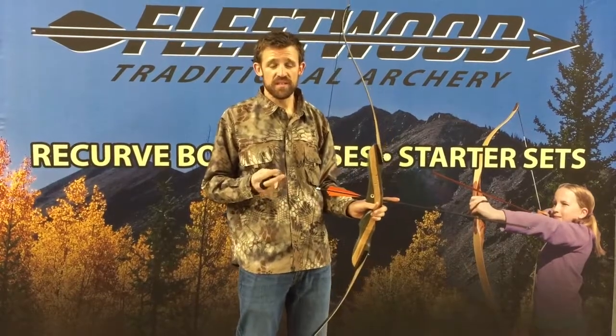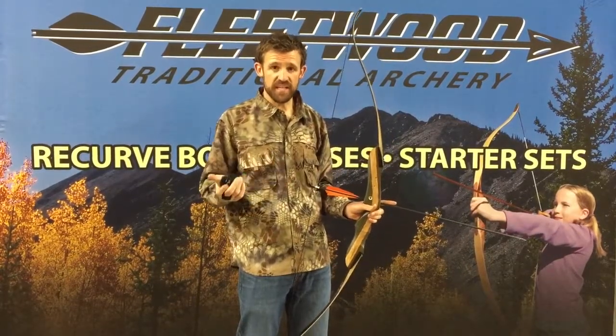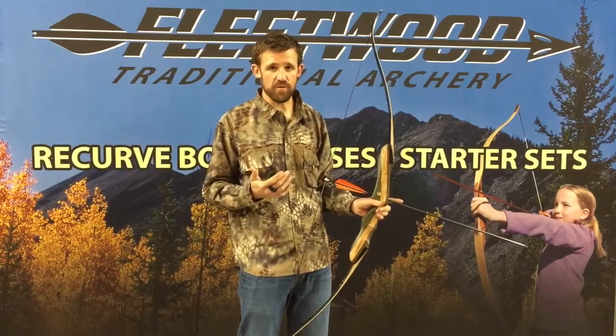Today we're talking about your anchor point, your draw length, and then we're going to get into that laser training device as well, which can help you diagnose some of your form issues.